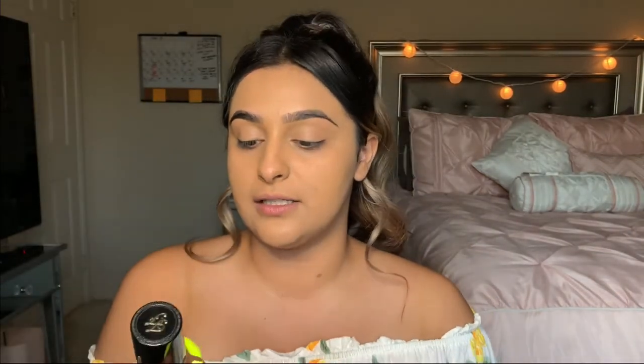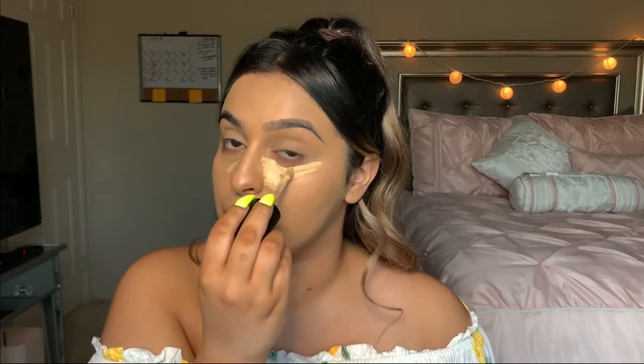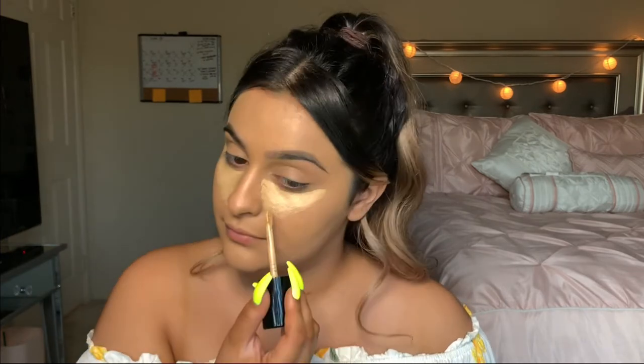Now we're going to go in with concealer. I'm going to be using my Born This Way from Too Faced — the sculpting concealer. This stuff is pretty full coverage, like medium to full buildable coverage. I like this especially during the summer. It's really good for brightening the under eyes and contouring — or highlighting in this case. I'll also apply it down my nose. If you have a small forehead, highlighting and contouring is a really good way to make it look bigger. Honestly, highlighting and contouring can change you from a five to a ten really quick.